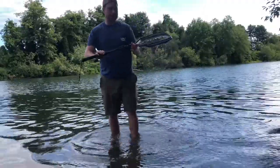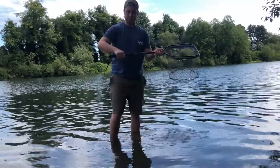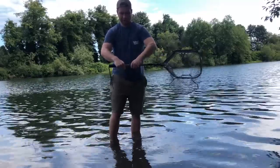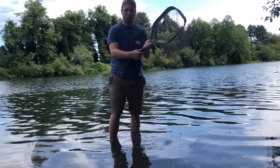To get into what this landing net has to offer, the best part about it is that it is telescopic and it's foldable. All you do is you just twist this handle part, it scoots right up just like that, and then tighten it back up to hold it there.